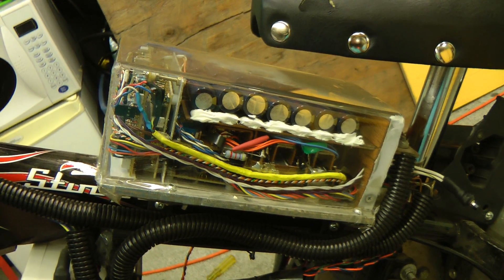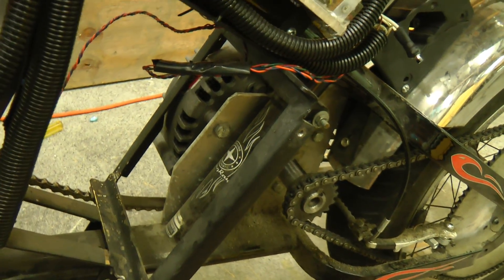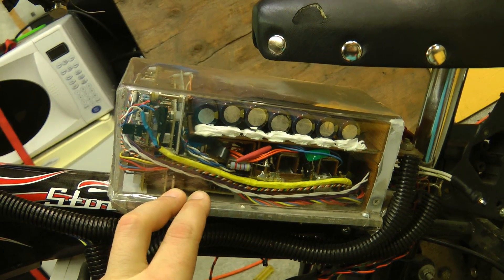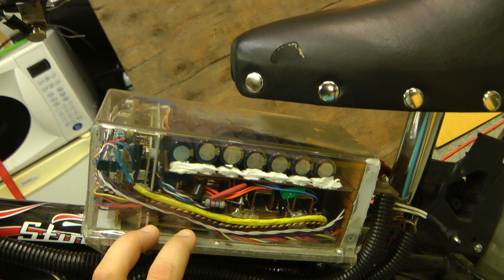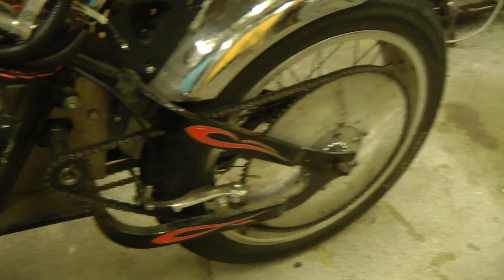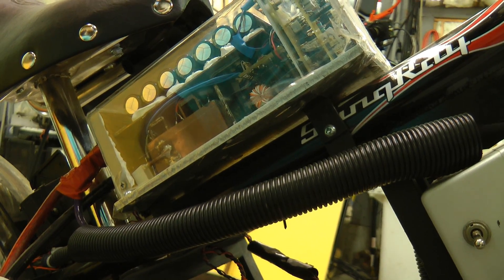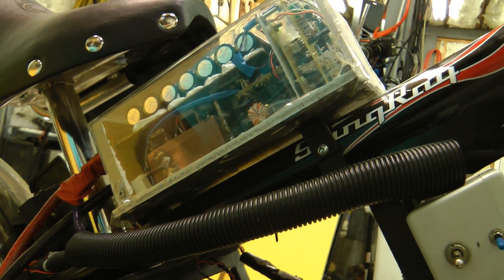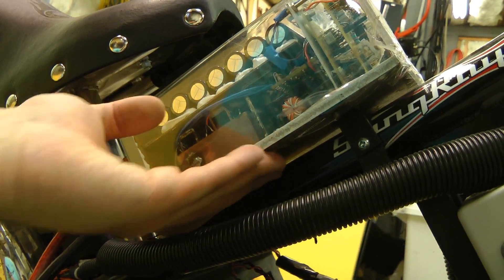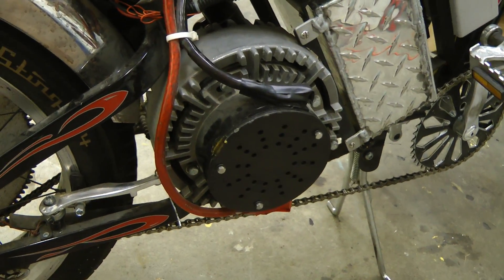This controller can also do regenerative braking, where it basically uses the motor as the inductor in a boost converter to recharge the batteries. This can put 150 amps of current into the batteries during regen, so as long as the batteries are discharged enough you can do basically all your braking through regen — it really saves the brake pads. So far I haven't found any need to put the controller on a heat sink; it just doesn't get warm enough even under very heavy riding up and down hills — it only gets slightly warm.